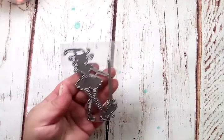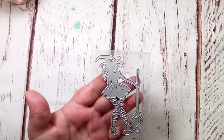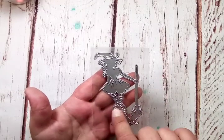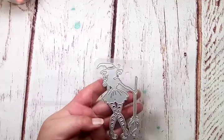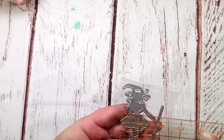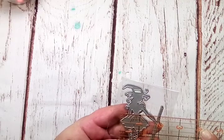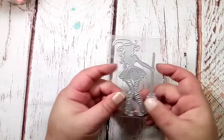So the first one is this cute little witch with her broom, and it's like she's wearing striped leggings — super cute. She's right at two inches, about two-ish inches wide, and she is four and a half inches tall. So that's going to be fun.